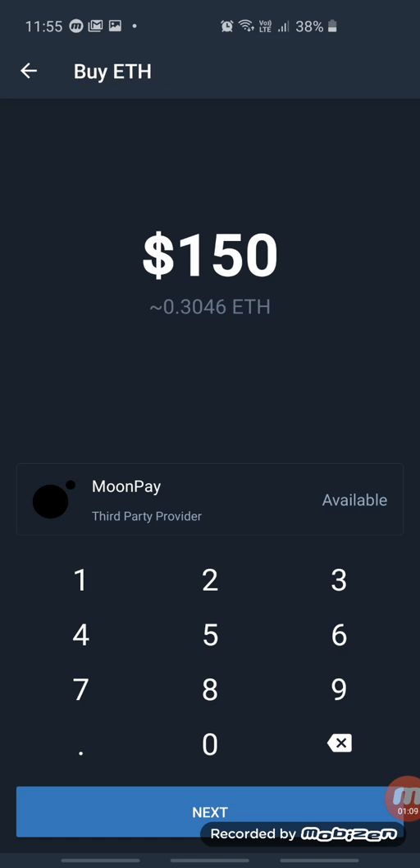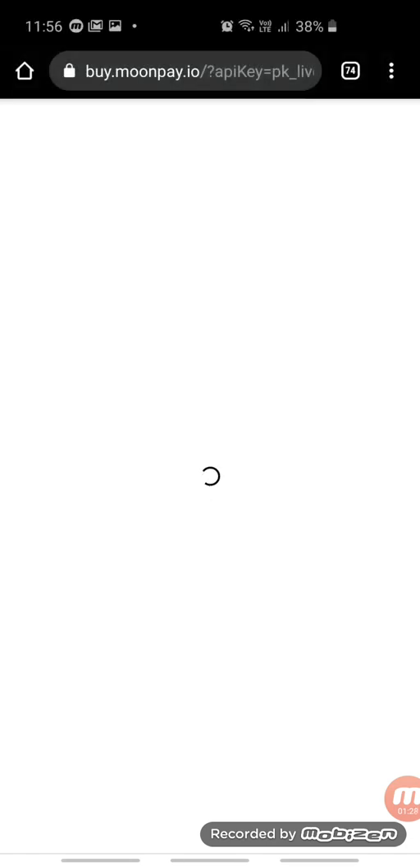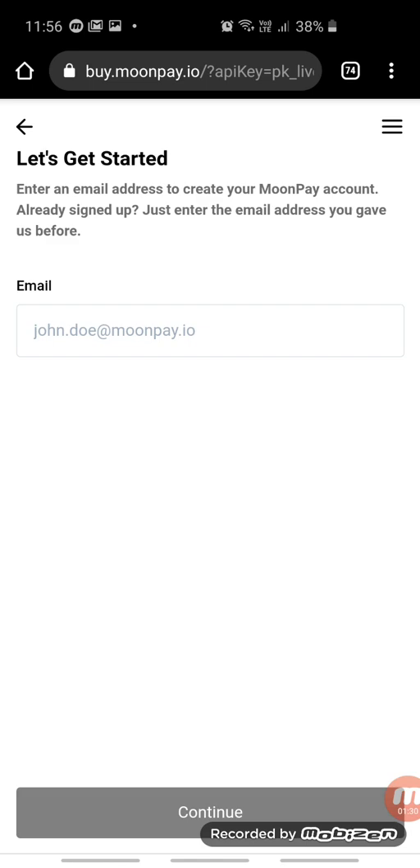With the third party, you can see it will direct us to MoonPay. MoonPay will be doing everything for us here. Click on Next, everything is on Chrome — click on 'Just Once', and it will open another page in MoonPay.